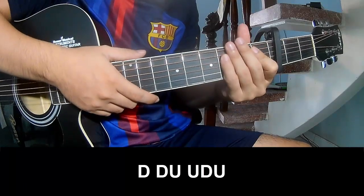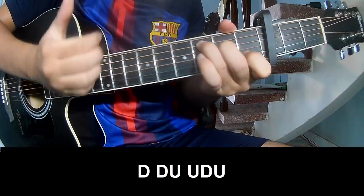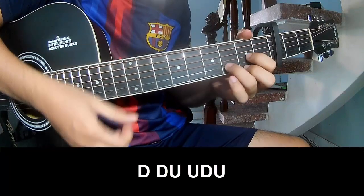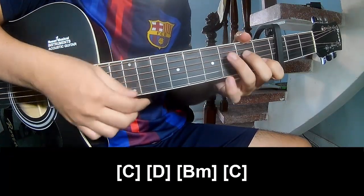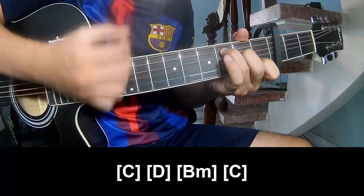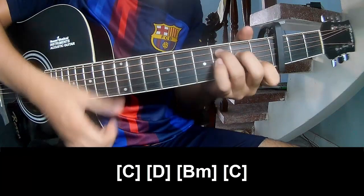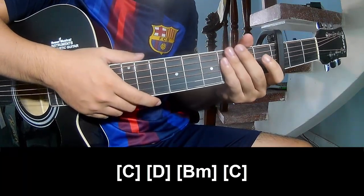The first three chords and verse — play: down, down, up, up, down, down, up, down, down, up, up, down, up. And then play long notes. And the strumming is the same way for the verse.